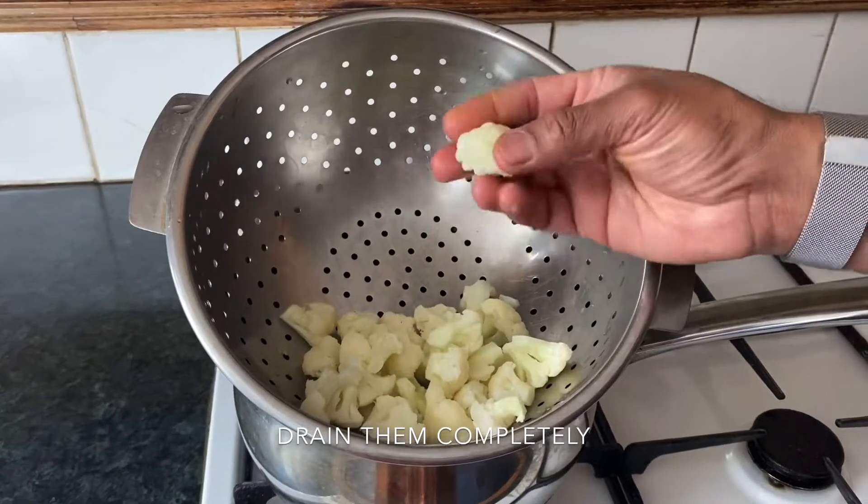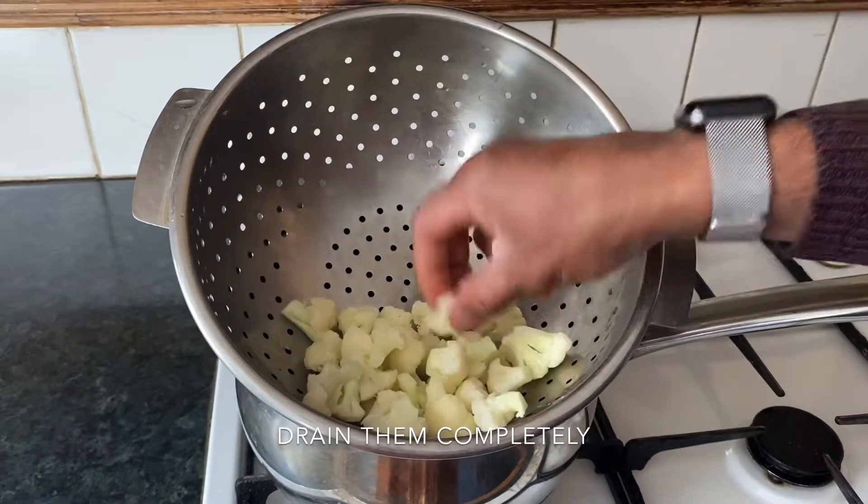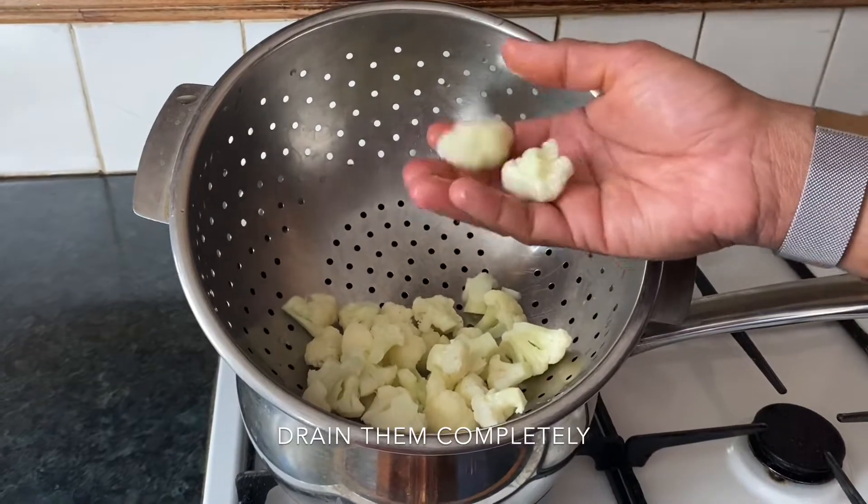30 seconds is what I said for this size of cauliflower. Obviously if it's bigger, you need to leave it for more time.